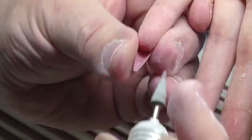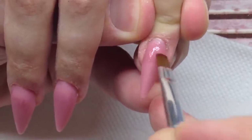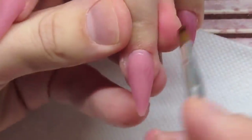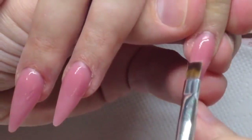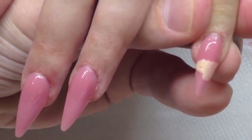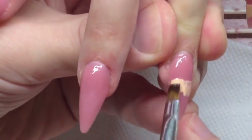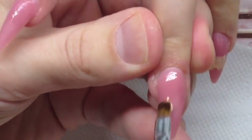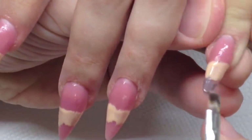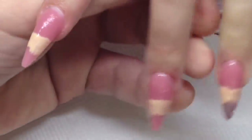You can read comments under the video about how to order the tools and read reviews on how happy people are with these tools. Now I'm going to show you how to apply something like a baby boomer effect. As you can see, I have applied a thin layer of sculpting mix gel close to the cuticles, the next layer right on the middle, and the last layer on the tip of the nail.